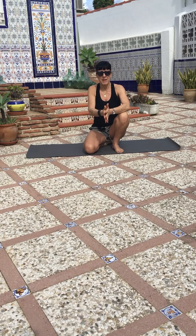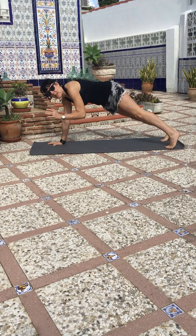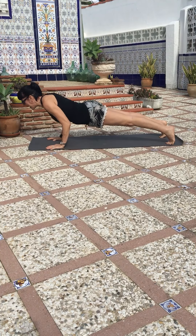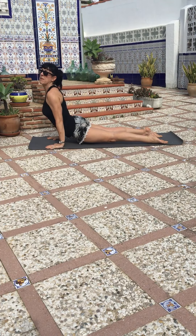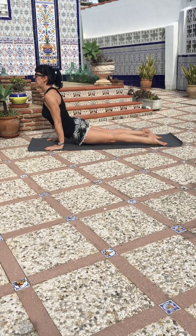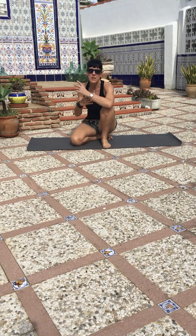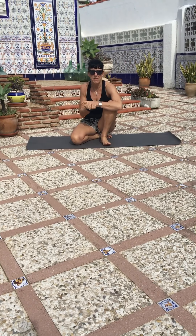So the first thing I'm going to say about Chaturanga Dandasana is I'll show you all the way through first. This is the full version — the most challenging version, so it's strong. We start in a plank position and we bend the arms backwards — not out to the side like a press-up position; the arms go back towards the body. We hover if we can, and then we pull ourselves through in a vinyasa or sun salutation to an up dog, and then we lift back to a downward dog. A traditional flow class like Ashtanga, vinyasa, or even a traditional Hatha class would often have a Chaturanga or some version of that in the sun salutations.